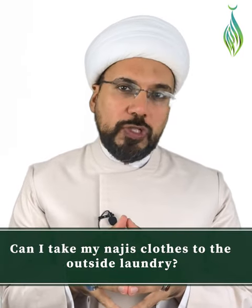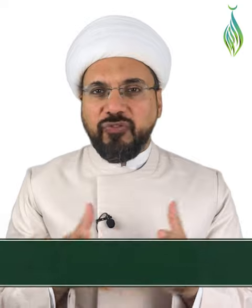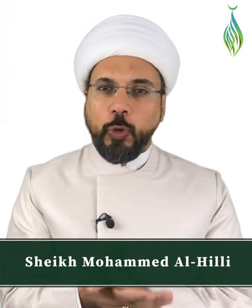Can I take my najis clothes to the outside laundry? Some people wonder if they have garments that are najis, should they make them Tahir first before taking them to the laundry or putting them in their own washing machine?